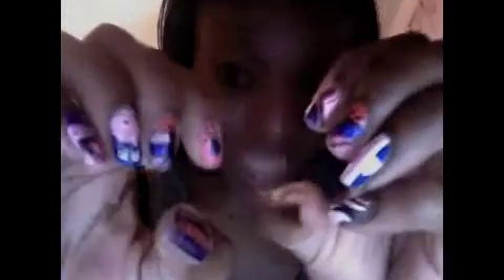My nails — you guys, look — I did them myself! Every time I say I'm gonna do a nail tutorial but it takes me like an hour to do my nails. You probably don't want to watch that, but if you do, let me know. I wouldn't want to watch somebody do nails for an hour either.